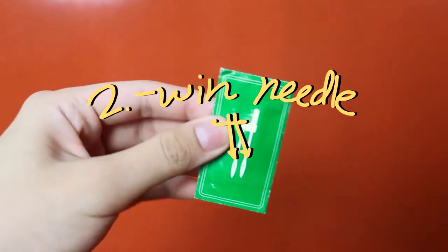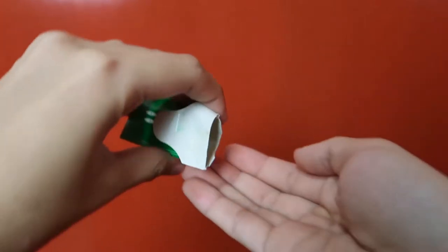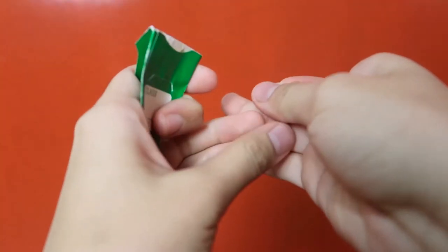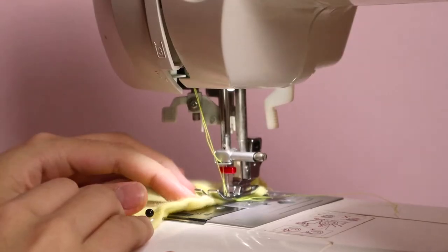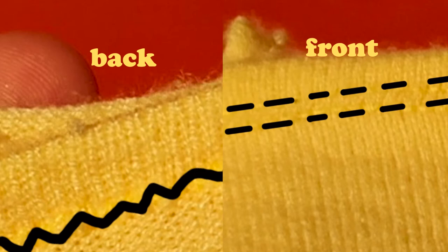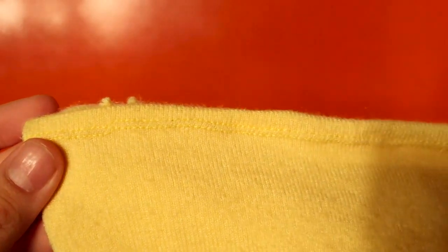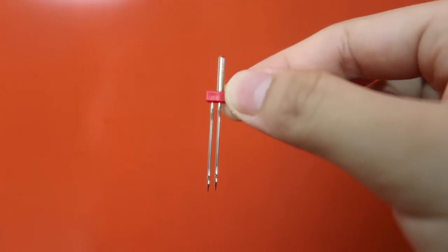Let's also take it up a notch by using a double needle. A double thread needle is included in most machines and it works great for knitted fabric because the bottom thread zigzags between the two top threads, which gives it some room to stretch as you wear it over your head. It's definitely a better option — if your machine has a twin needle, definitely use it to your advantage.